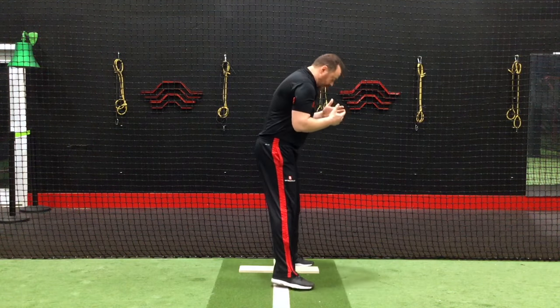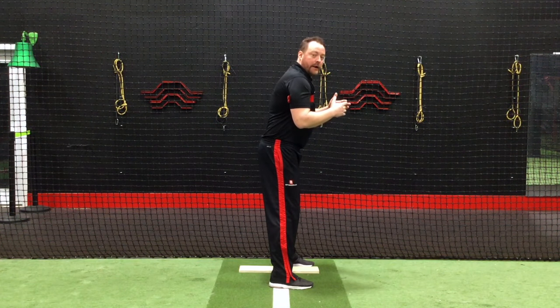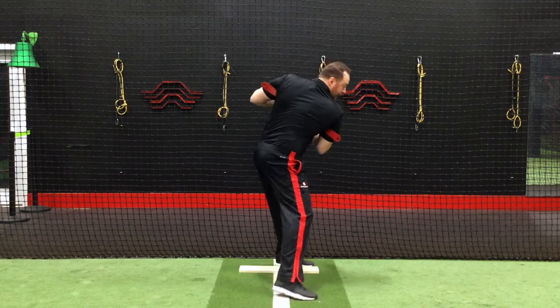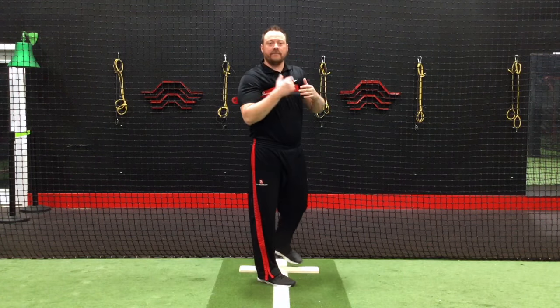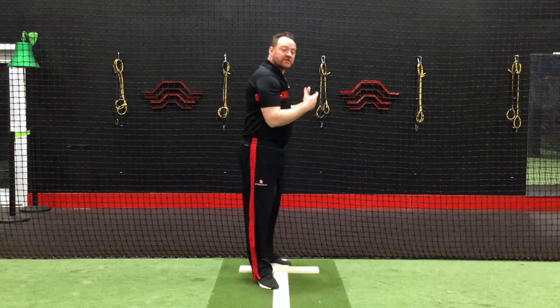A lot of people are doing a lot of drilling now where they're really coiling up top and going like this, and a lot of those people are hitting off a tee. I can't see the camera, I can't see the mirror, I can't see a picture when I do that — and that's called false separation.